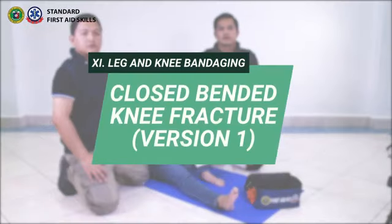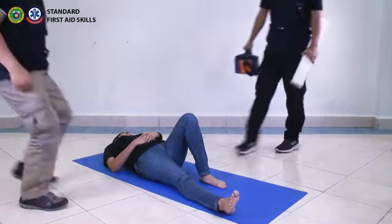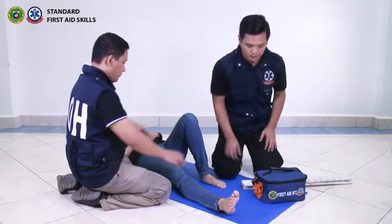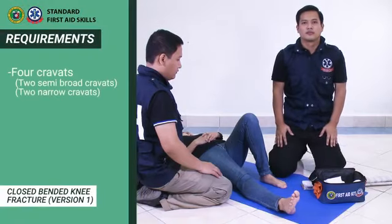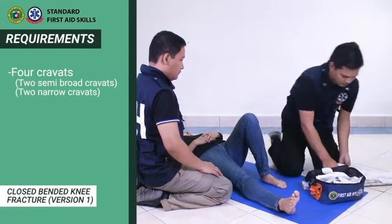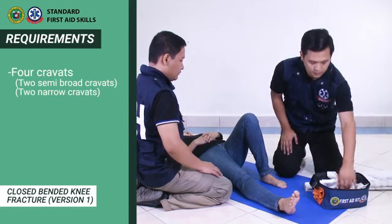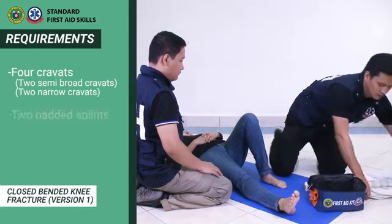Closed Bended Knee Fracture Version 1. This technique is applied in stabilizing a knee fracture in closed-bended form. It involves two rescuers: the second rescuer to assist in stabilizing the injured limb, and the first rescuer to apply the bandages and splints. There is a need for four cravats consisting of two semi-broad and two narrow, and two padded splints.